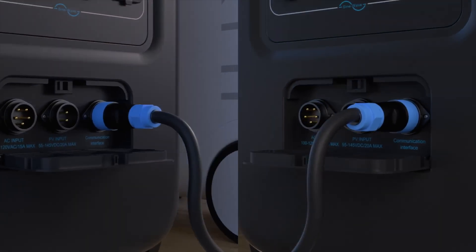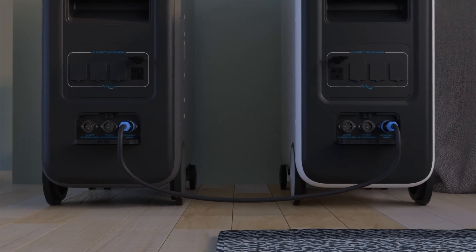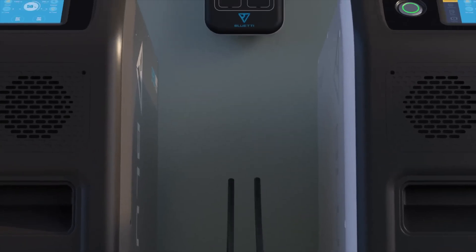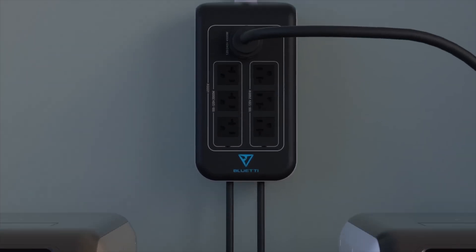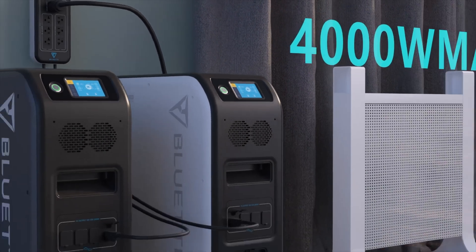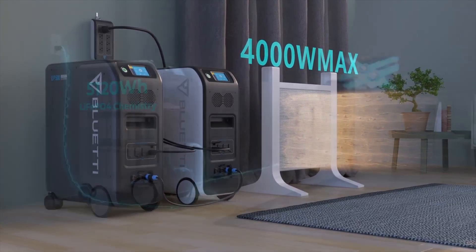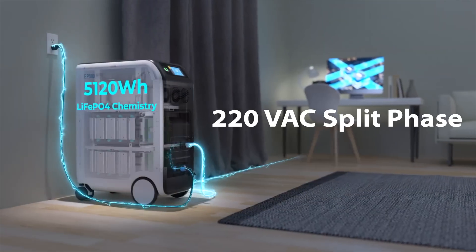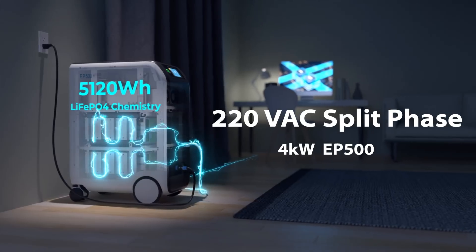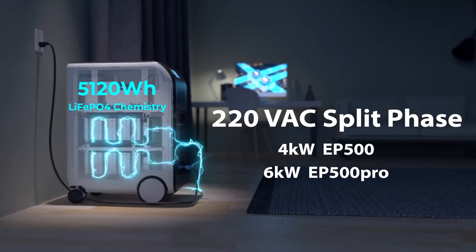The EP500 and the EP500 Pro can both sync up their 120-volt AC outputs to a second unit and, with the use of a fusion power box, double their voltage to achieve split-phase 220-volt AC and also double their power output. This feature allows you to use this as a complete home backup system capable of 4,000 watts on the EP500 and 6,000 watts on the EP500 Pro.